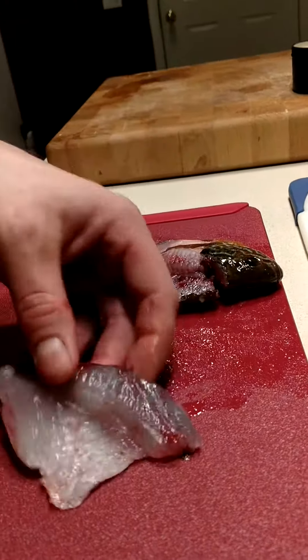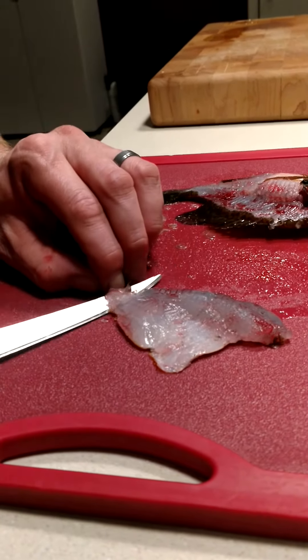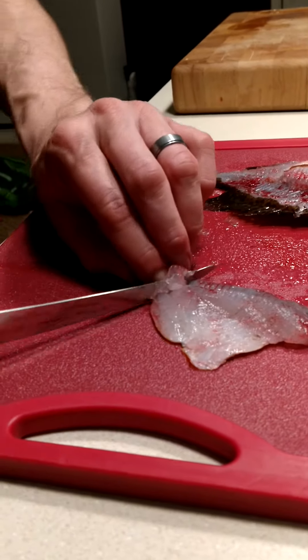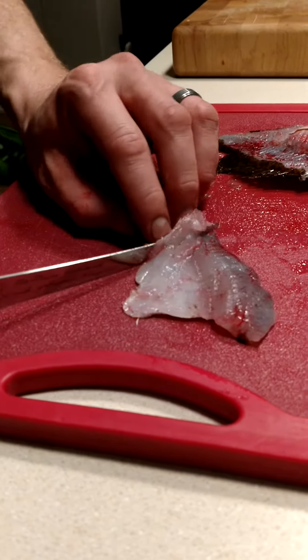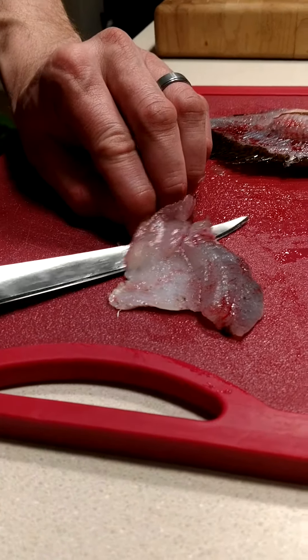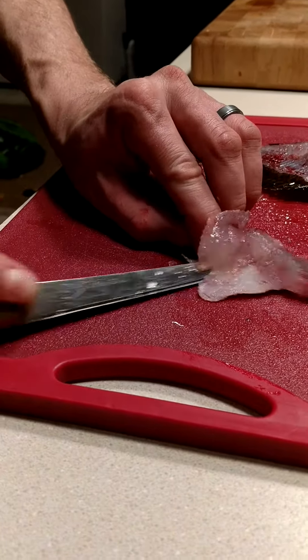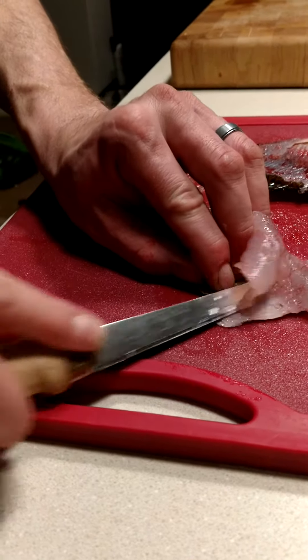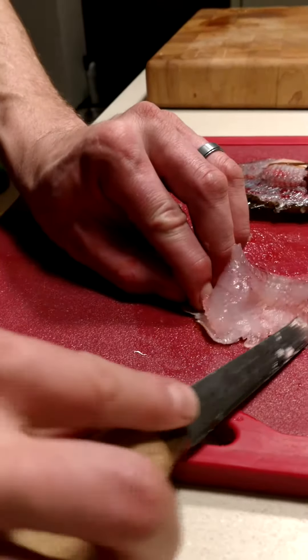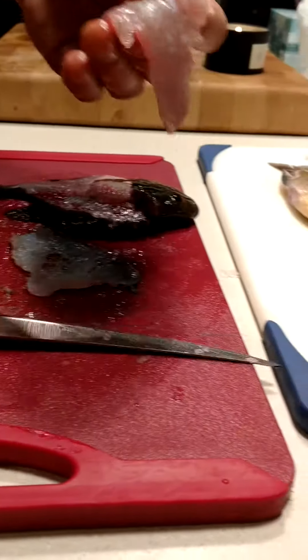Take that fillet and cut right down one side of it. Angle the knife down and push it, going back and forth all the way down. And there's your fillet.